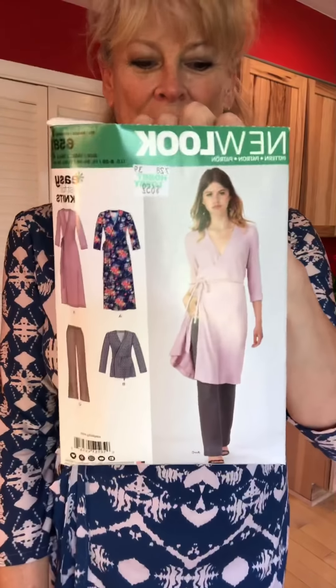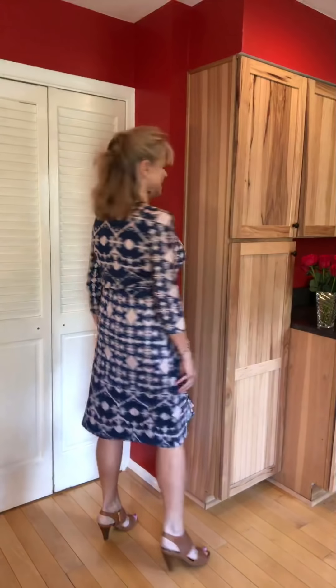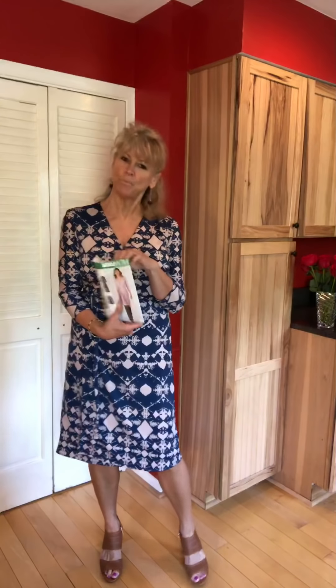This is New Look 6581 — it is a true wrap dress made for knits. I chose to make mine out of an ITY that I purchased from Fabric Mart in a cool navy blue and buff beige, kind of like a tribal print. This dress went together very quickly and there are no bumps in the road with this one. That is New Look 6581. Those are my 12 garments for April. I'm really looking forward to May — I would like to put April behind me, not just because of sewing but for various other reasons. It's time to move on and I'm all too happy to do that.